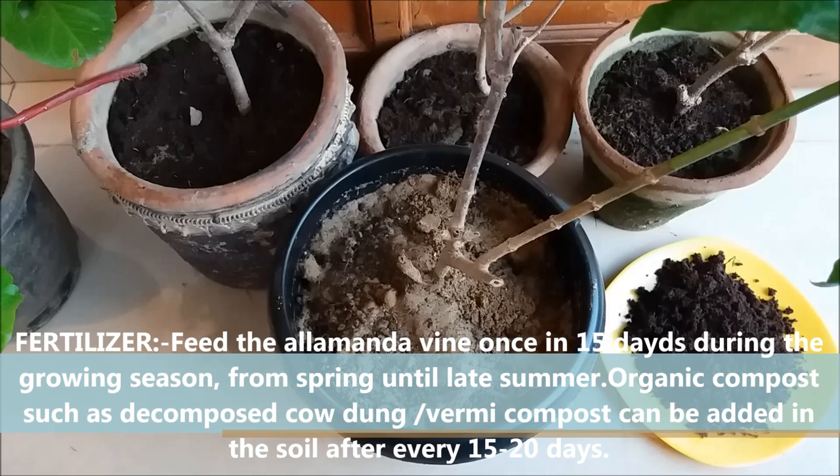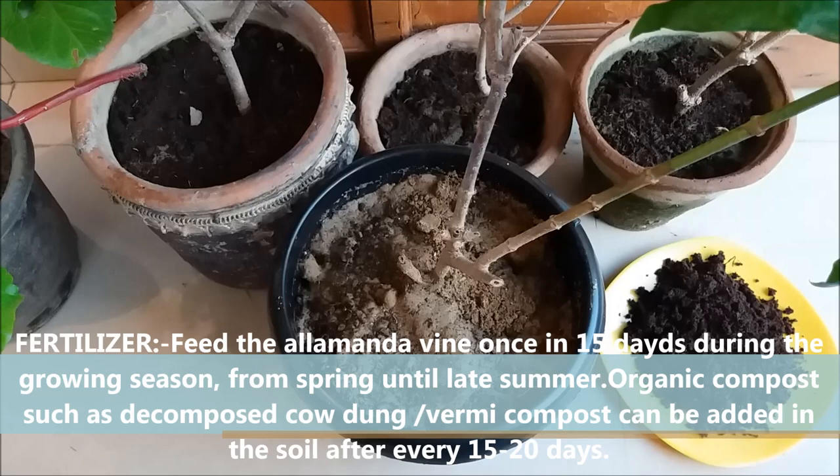Feed the Alamanda plant once every 15 days during the growing season, from spring until late summer. Organic compost such as decomposed cow dung or vermicompost can be added to the soil after every 15 to 20 days.